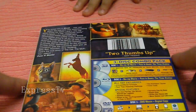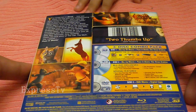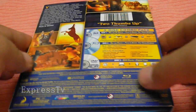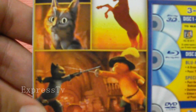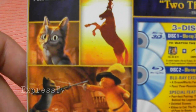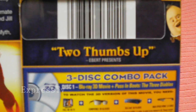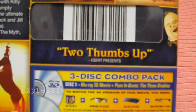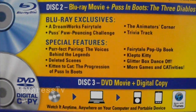I'm going to flip it over so you guys can see the back and take a good look at it. If you look at the top right, it says two thumbs up. This movie has a lot of good feedback, so I can't wait to watch it. Here's Puss in Boots fighting, and there's Humpty Dumpty — two thumbs up.